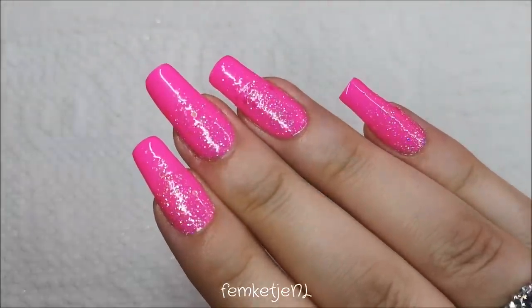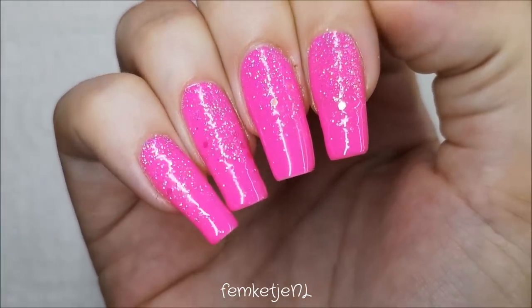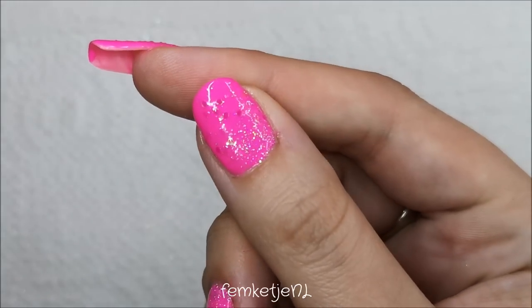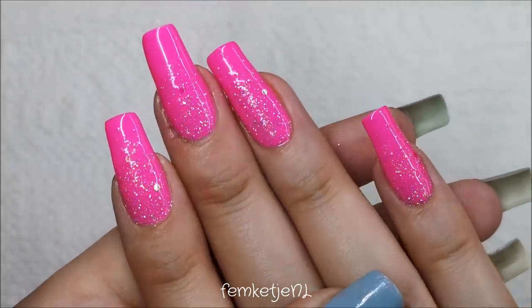Hi guys, welcome back to another video, and welcome to my channel if you're new. My name is Femke, and in today's video I wanted to show you how I made this super easy, super quick hot Barbie pink and glittery gel polish design.